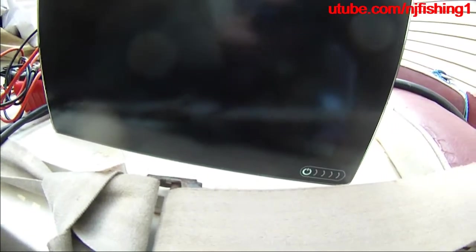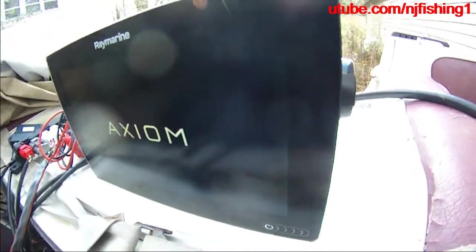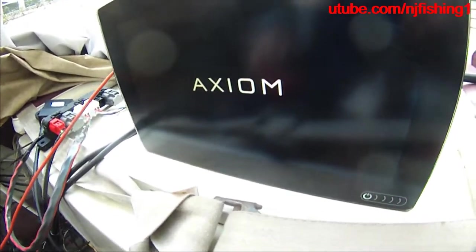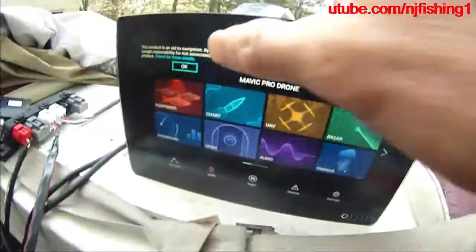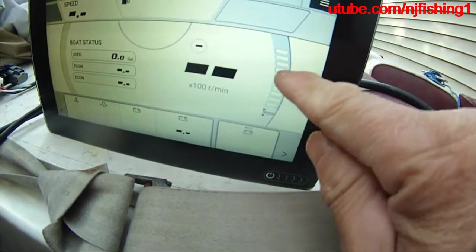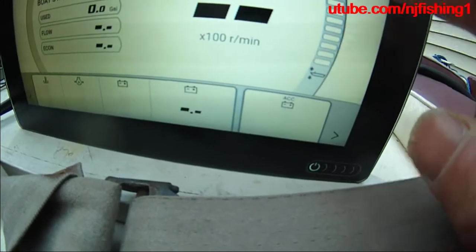I'm going to turn this Axiom on and turn on my key switch again. Let's see if I can get the engine data reading. I'm pressing the Yamaha app here, and it will start flashing in yellow if it works. It will also start showing me the battery voltage here. Once it starts flashing, I know it's good.